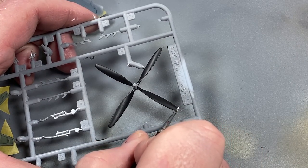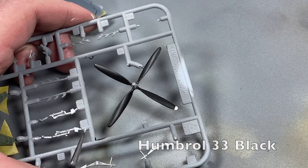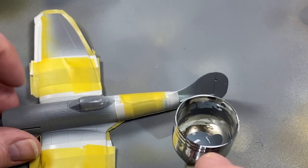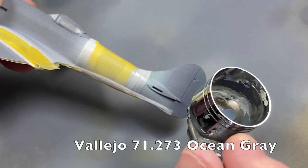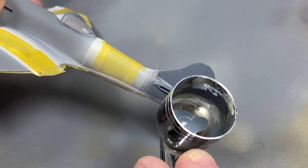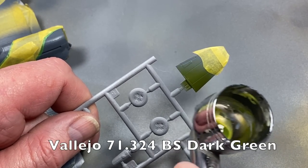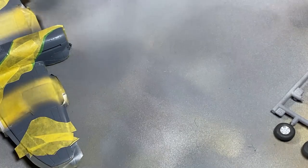When those have dried I'll mask them off and start on the underside in medium sea grey. While that's drying I'll start the propeller, using Humbrol 33 black with a brush then adding white to the tips - this will make the yellow stand out later on. When the underside is properly dry I can mask it off and start on the ocean grey for the upper surface. There's really not much left to cover after everything else has been masked, then when that's dry I'll mask off for the camouflage pattern and apply the final coat of dark green. I've kept the tail planes on the sprue as it's easier to mask the tail area without them on the kit.